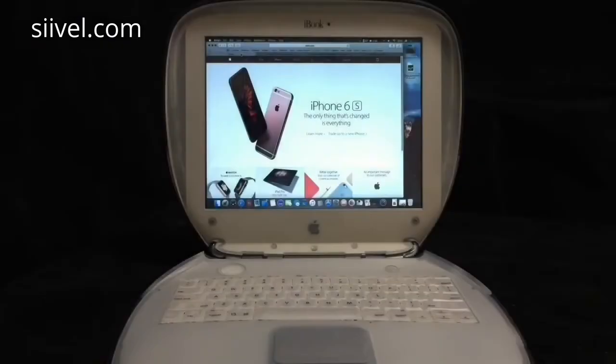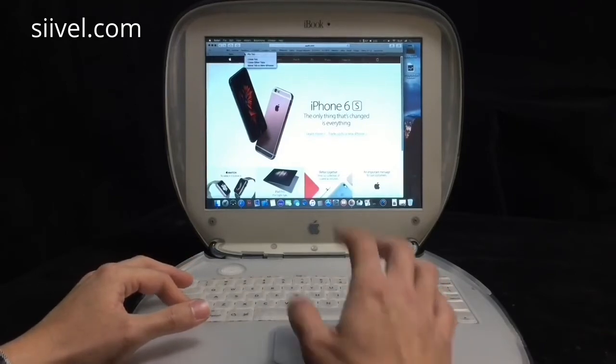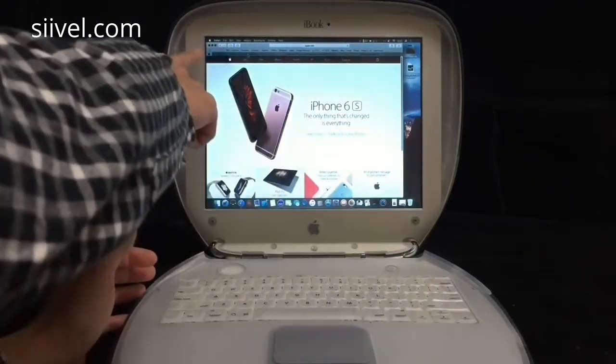Now I am going to show you how to modify the iBook G3 i5 to be so productive. First of all, I am going to introduce the PinTab function. With PinTab, users will no longer suffer from tab creep. Adding a PinTab is easy — just Ctrl-click the site tab. After that, you will see a pop-up window and you choose PinTab, and that's it.